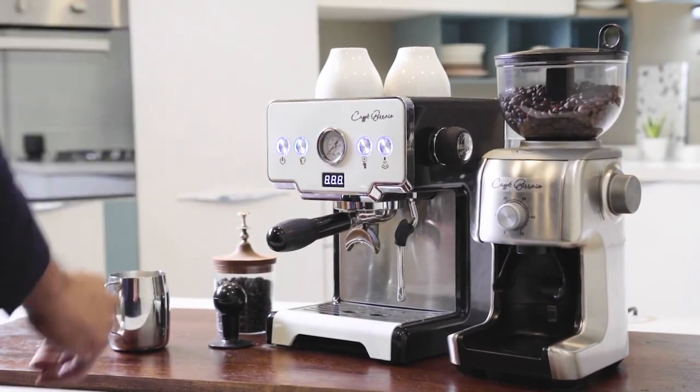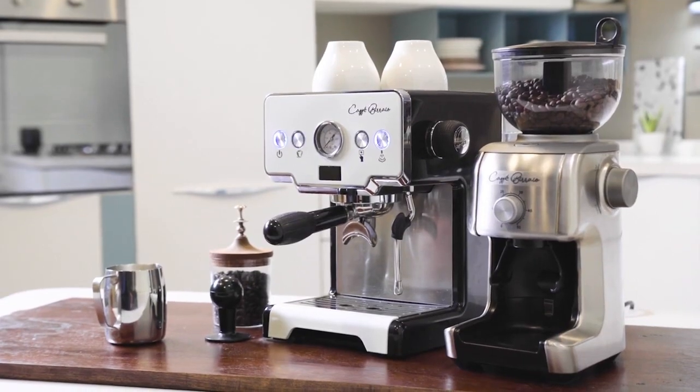Switch on the machine and wait for approximately 30 seconds for the lights to stop blinking.